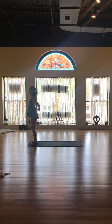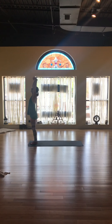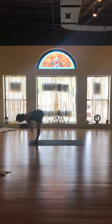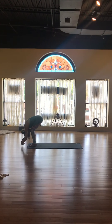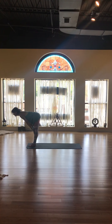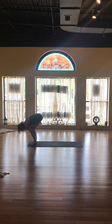Inhale, arms overhead reaching for the sky — touch it with your fingertips. Hinge forward from the waist, come to the floor. Forward fold; bring your chest to your knees if that feels great. Inhale, halfway lift — hands to your shins, flat back. Forward fold.